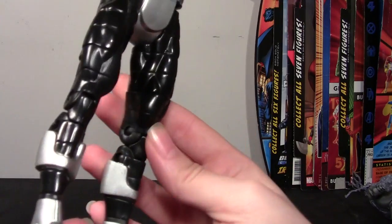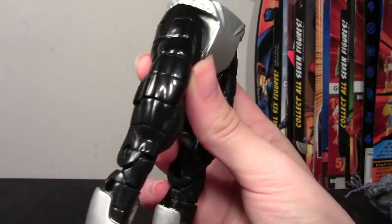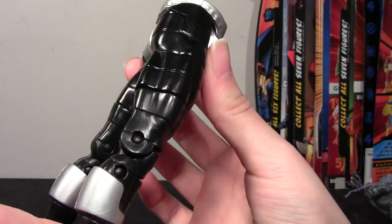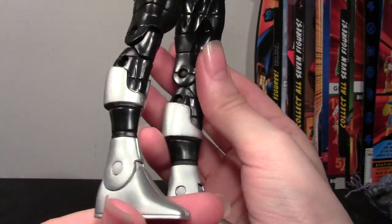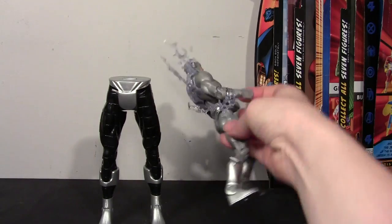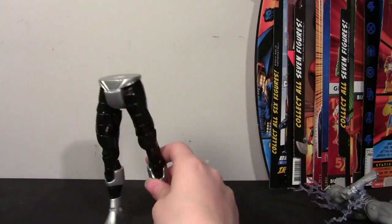He does come with the right leg of Necron, which I'll show you now. I have it pieced together, but you can see it's the same mold as the left leg. He's got a double-jointed knee, which is really cool, and the cut is hidden by the sculpting, which is great. The figure is basically just a little shorter than the legs of Necron, so I'm looking forward to finishing that build.